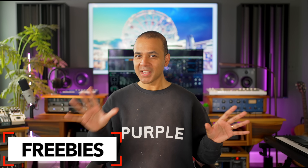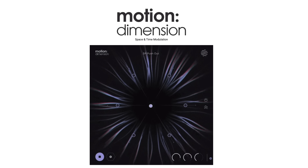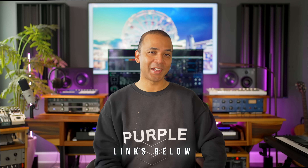For freebies: if you're buying anything from Plugin Boutique this month you'll get Motion Dimension Lite for free — it blends delays and reverbs into rhythmic patterns. And if you're looking for something totally free, check out Fury 68, a synth plugin that emulates the Korg Poly 61. It's made by Full Bucket Music, gives you higher polyphony, and is compatible with Mac and Windows — download it below totally free. Download my free ebook on improving your studio and workflow below. Keep making the music you love and I'll see you soon.